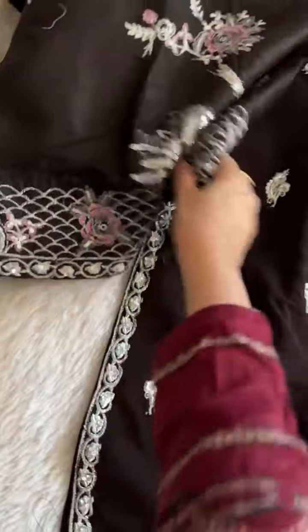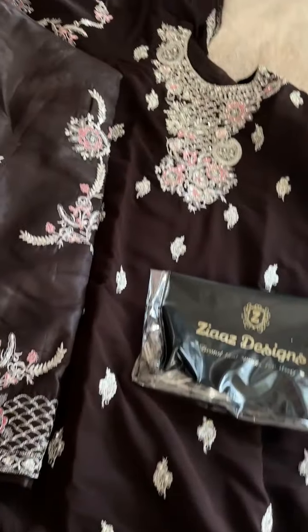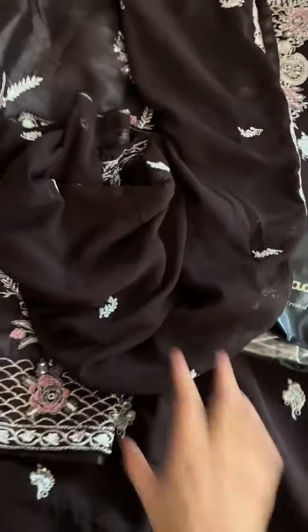Centoon inner and bottoms with work. Full semi-stitched heavy kameez with georgette beautiful heavy work.